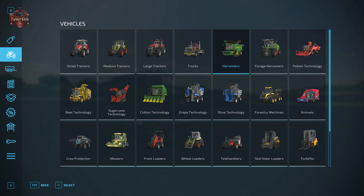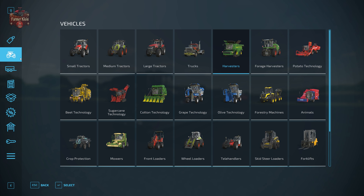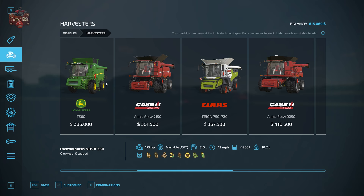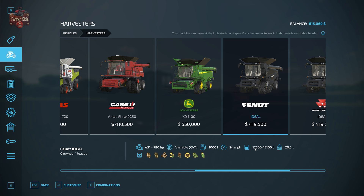When it comes time to harvest, we're going to be able to use any of the traditional harvesters found under the vehicles category to harvest our wheat, barley, or oats. For this video we are using the Fendt Ideal 10T simply because it allows us to use a rather large header, enabling us to harvest fairly quickly, and it also has a fairly large grain capacity.